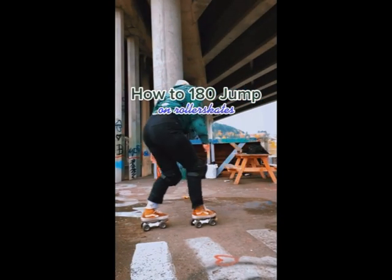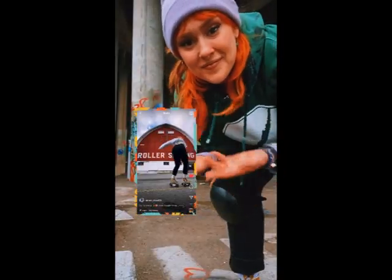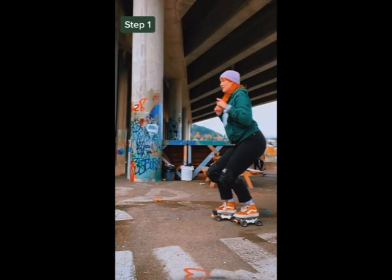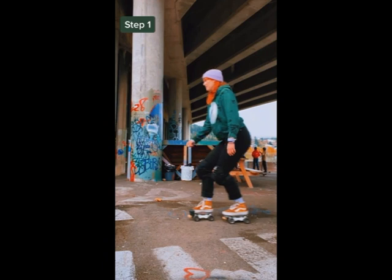How to 180 jump on roller skates. Some of you liked this video so I'm gonna show you how I do these. Bend your knees, squat down, keep your stance staggered, your body balanced, and then skate forward.